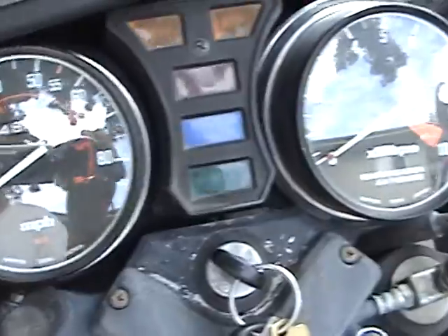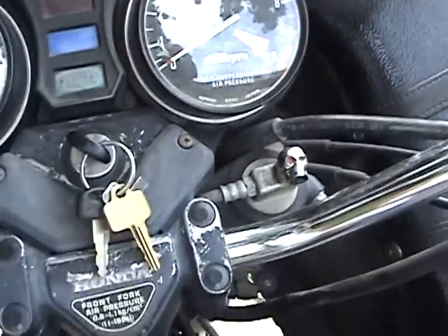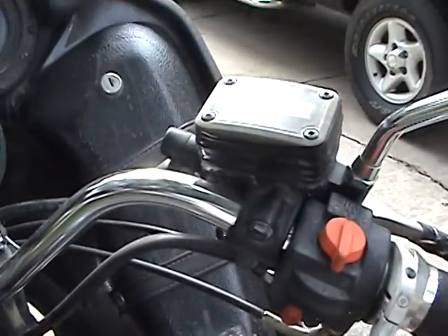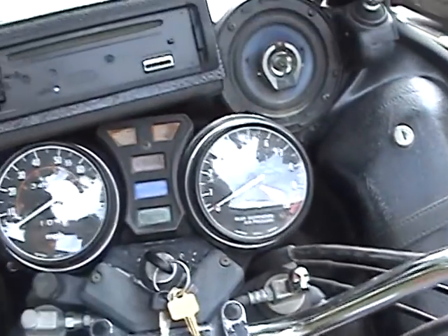34,848 miles on it. Tach works, all the switches work, brakes work. Runs through the gears and the high-low just fine.